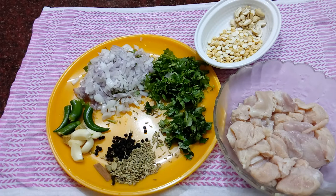Today I'm going to make chicken in Tamil Nadu style. This recipe comes from a traditional source. I am going to clean 300g of boneless chicken and cut it into small pieces.